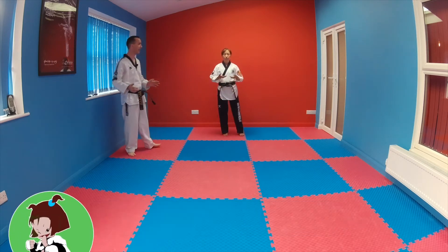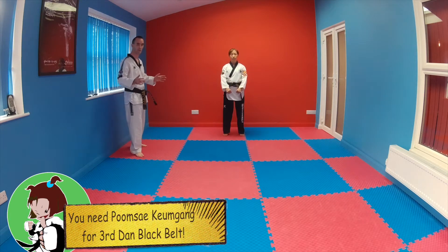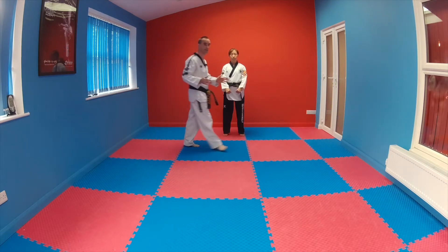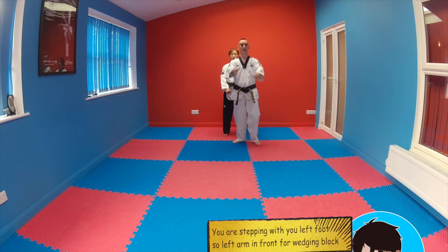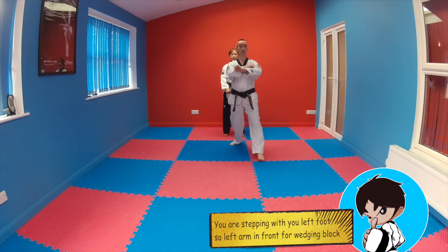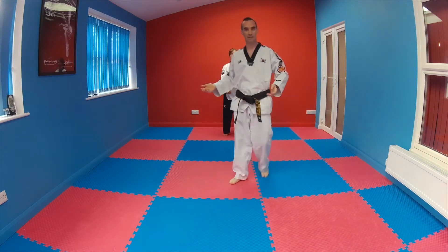Slowly lifting up and down. The first part of Kumgang moving down the hall is performed quite quickly with quite a lot of energy. Our first move is going to be the wedging block. From Charyot, my whole body, my core forwards — wedging block — and then one, two, three palm heel strikes.